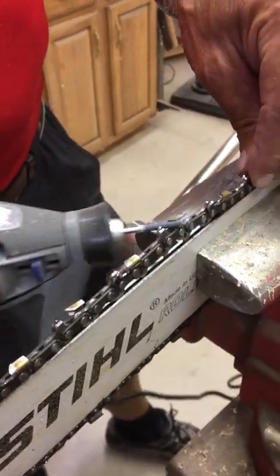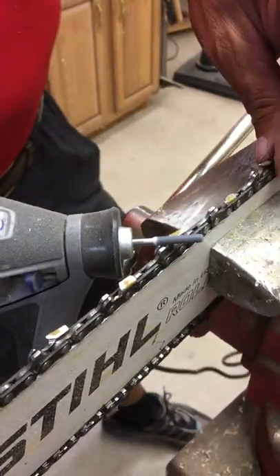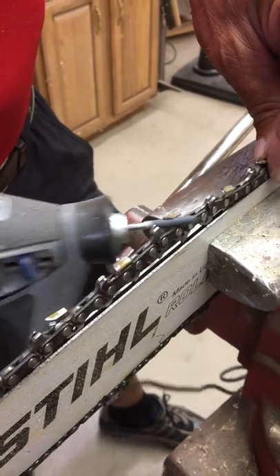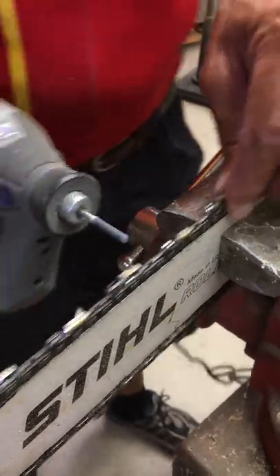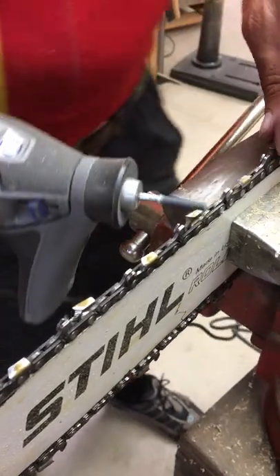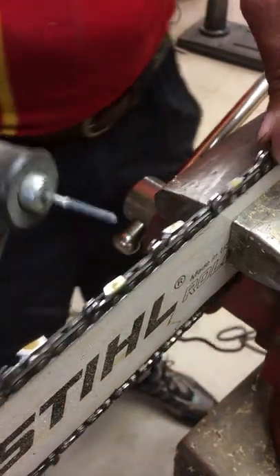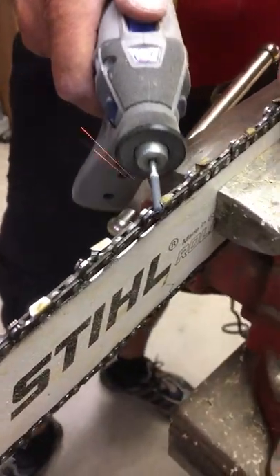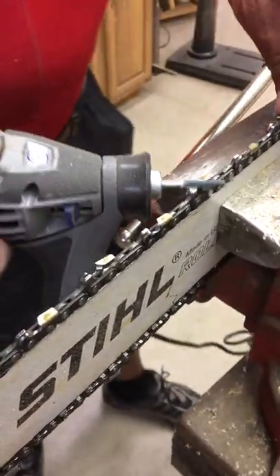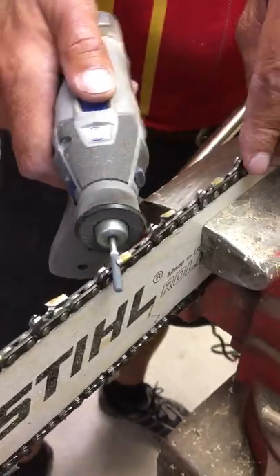Does the chain ever wear out — ever take too much metal off? Well, I think eventually it could wear out. We've sharpened this one almost six or seven times, so I think we've got our money out of it. Usually it has to be sharpened about every hour of use.